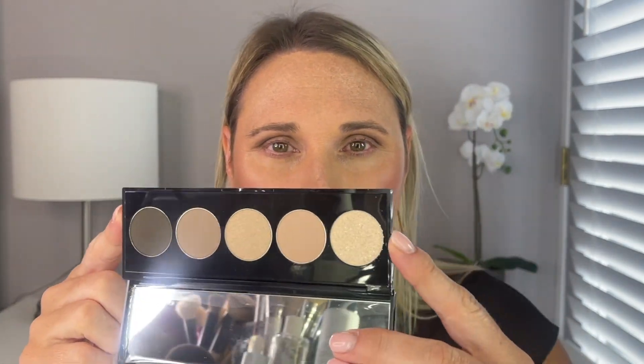Now I'm going to swatch all of these for you. Starting with this shimmer called Chiffon Sparkle — I want to feel the texture. That is definitely a topper shade; I probably won't get much use out of it. The next shade is the matte I initially used, Malted. Then there's a shimmer called Maple Sugar — it actually says it's a metallic. And then Hot Stone, which is another matte, and last is Expresso.